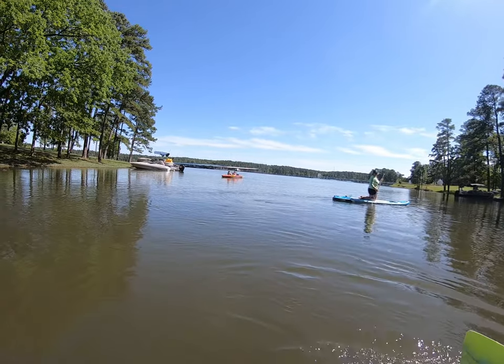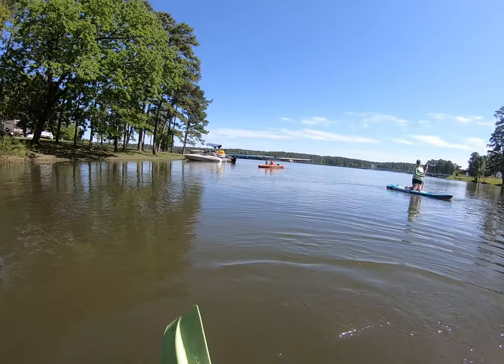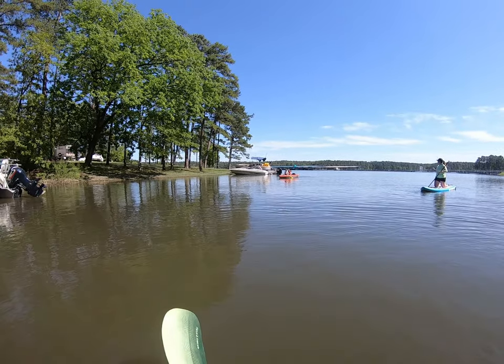This is also another first — Aubrey has never paddled on her own in a kayak, so she is learning very quickly how to not mess this up.